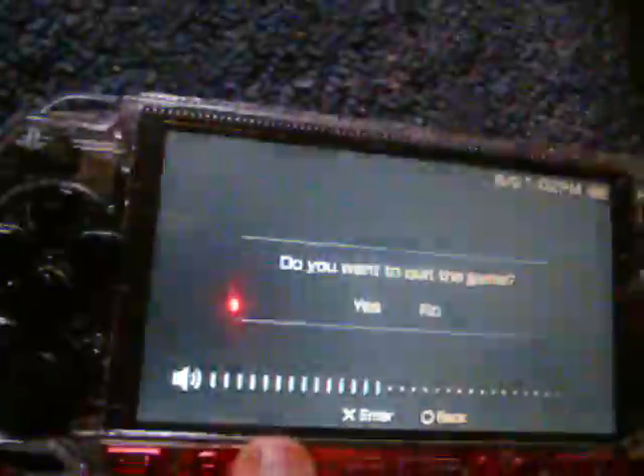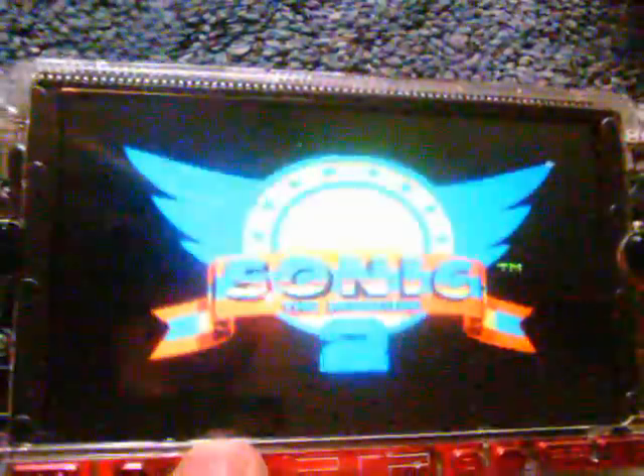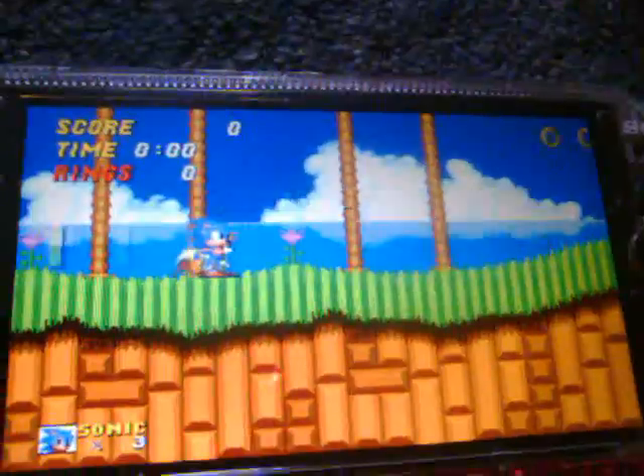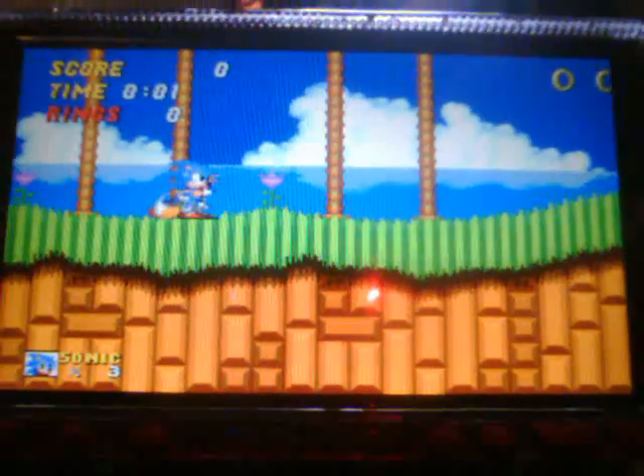I'm going to turn up the volume so you can actually hear it. Let me put this thing down so you can see what I'm doing and I'll show you the features of it. I'm sorry this is really blurry, but I'd have to have three hands to do this — I'd have to twist the little focus thing on the front so it focuses in, but I don't have three hands.